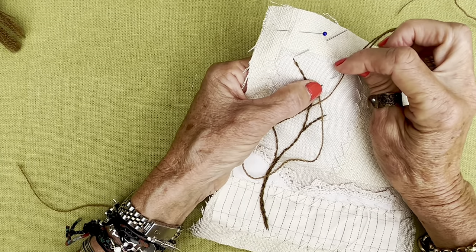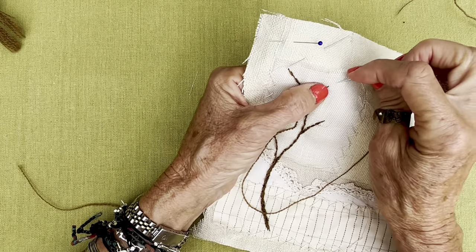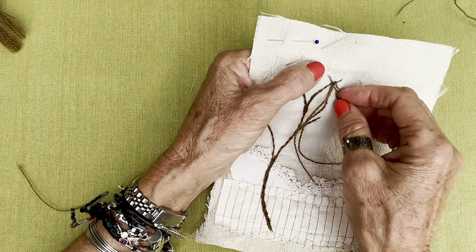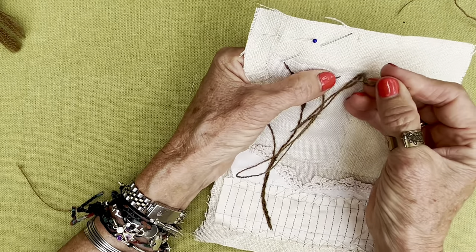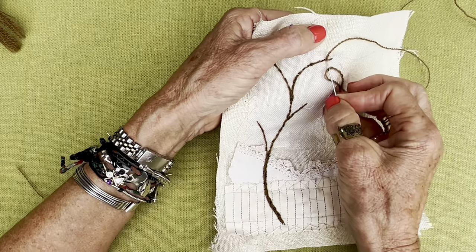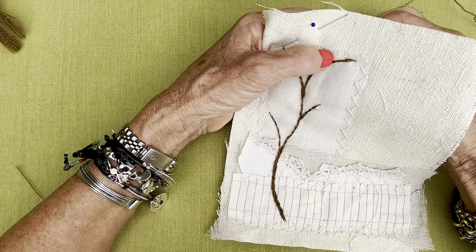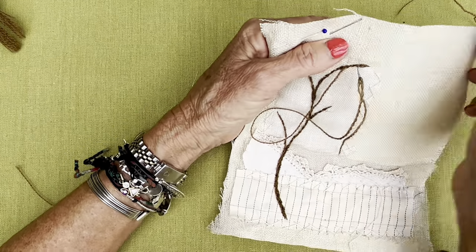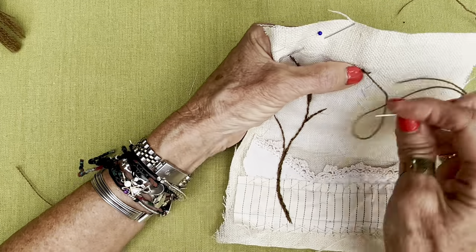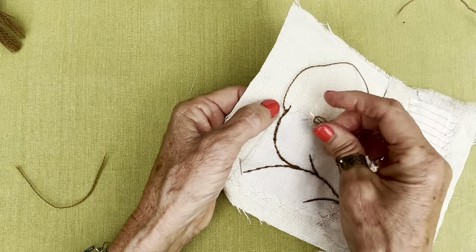I am fussing and fudging to get this stem stitch. This thread is a little bit long for me — I don't like working with a long thread. It's windy today here. We had such beautiful glorious weather and then all of a sudden it got windy. I'm just finding that this branch here is a little bit too pretty — I need to mess her up a little bit. I can't have her too twee and perfect.